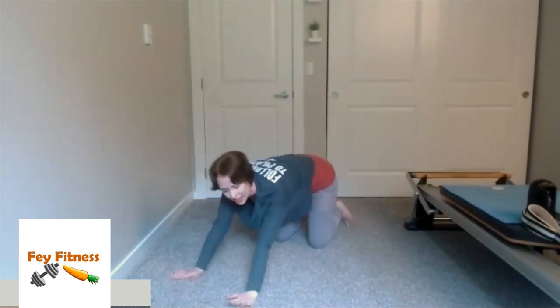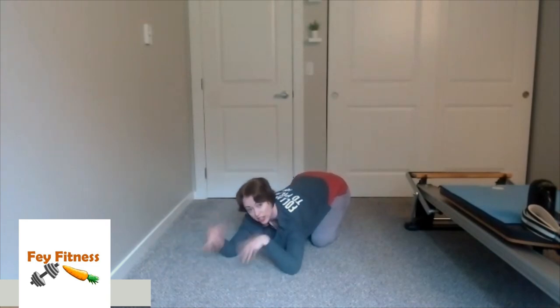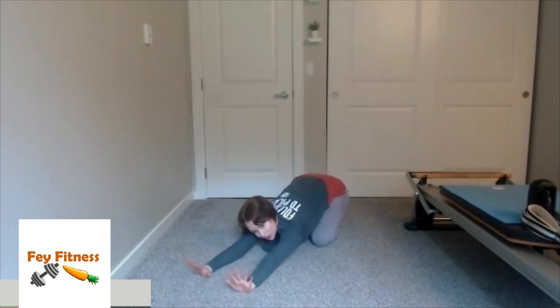Now I'm going to put both my hands on the ground, step those knees down, and press on back to a child's pose. Give those wrists a little breather if you need to — shake them out, drop them side to side — whatever feels good for you.